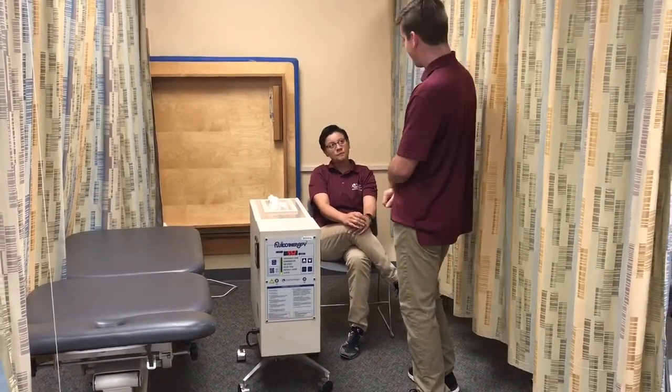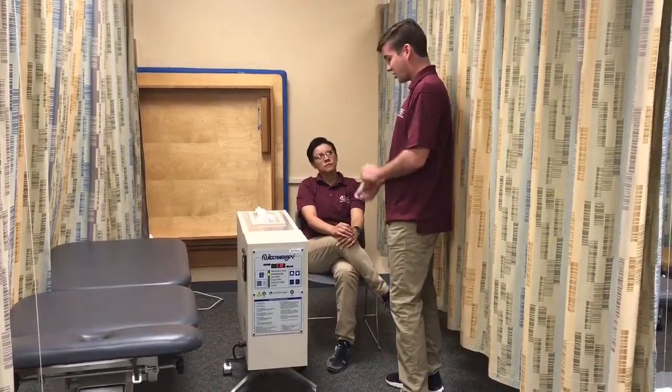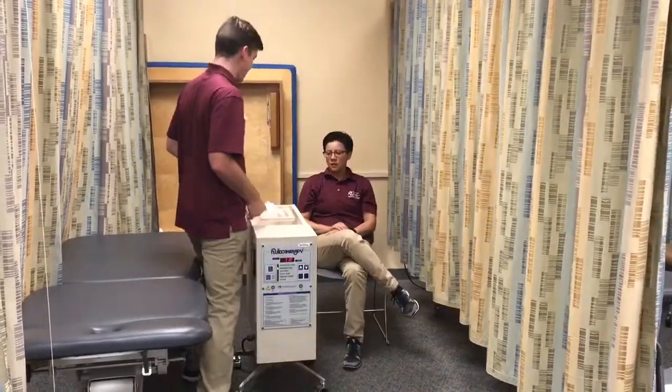We're going to keep the temperature at 118 degrees Fahrenheit and the velocity will be at 100, which will help you do some range of motion exercises during the treatment. The treatment time will be about 20 minutes, and I'll be back within five minutes to check on how you're doing.